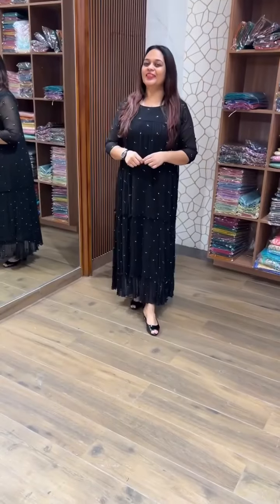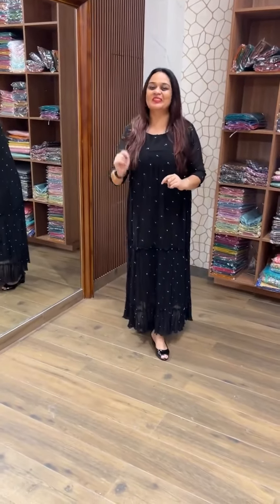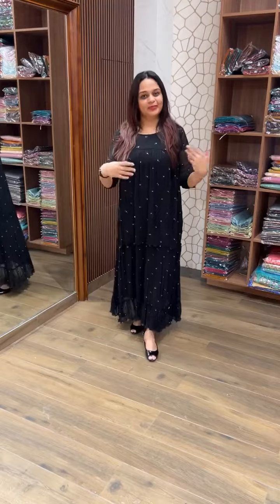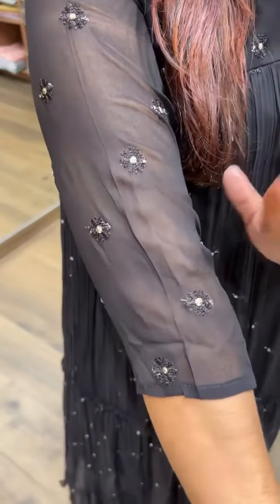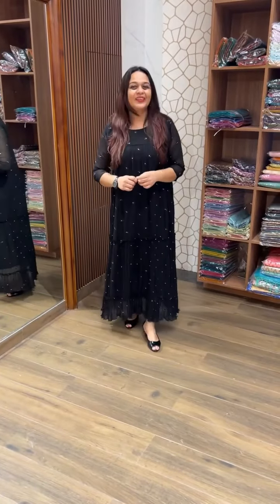The final one is Jet Black. You can wear black as well — it's very cute. Pure viscose georgette. Ankle length. Ready for despatch at 950. Try Jet Black.